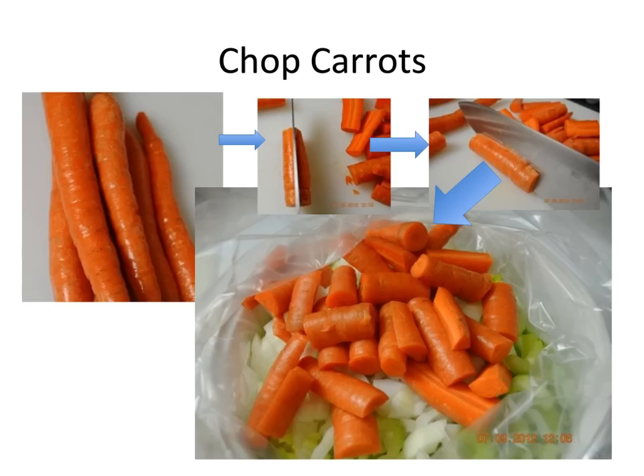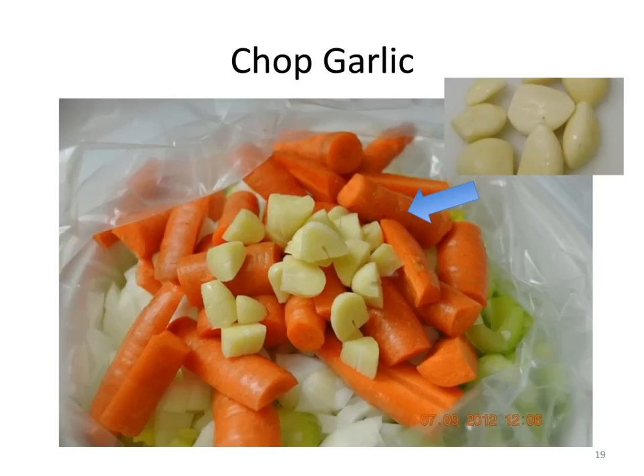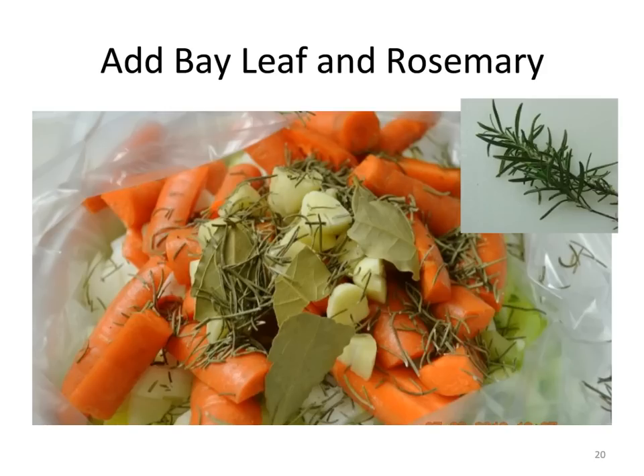Select and wash five or six slender carrots. Cut off both ends, then cut into two-inch lengths, and finally cut each carrot in half with a chef's knife. If you can't split the carrots in half, chop them in quarter-inch rounds. Add the pieces to the oven bag. Peel six cloves of garlic, cut off the root end, then cut into quarters and add to the oven bag. Next add the rosemary and crumble three bay leaves, then add the pieces to the oven bag.